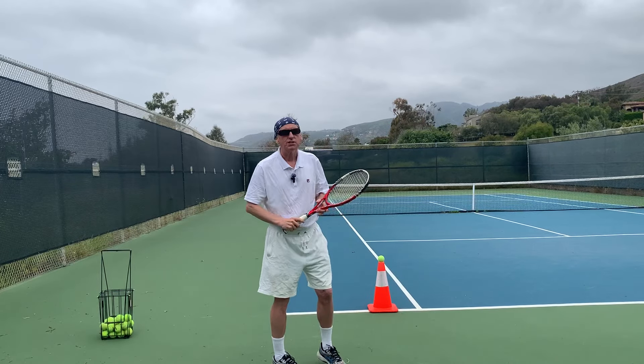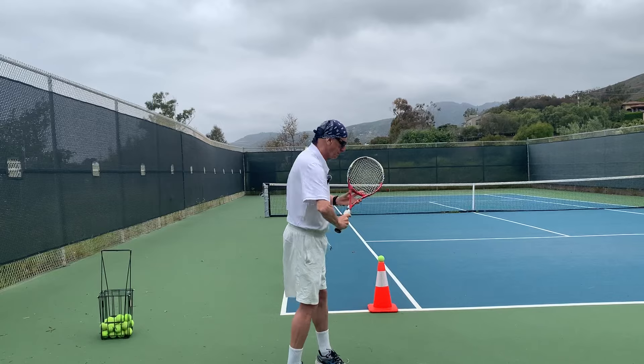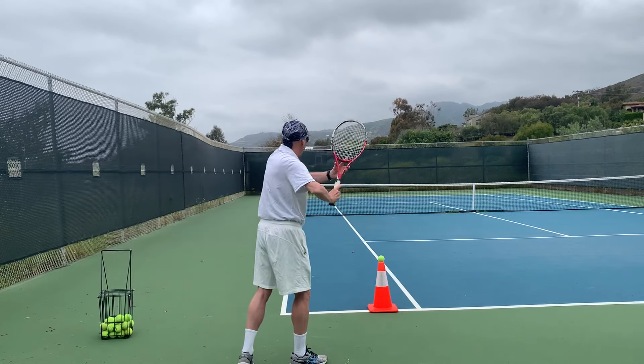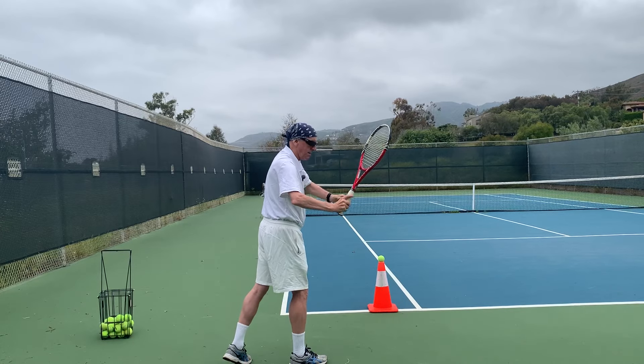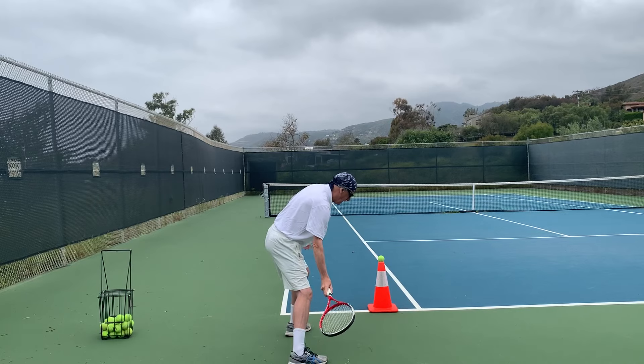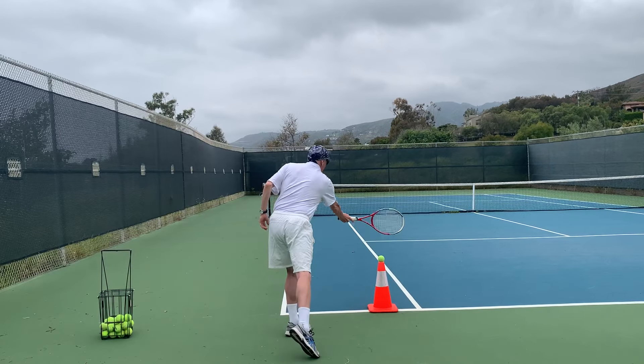Let's do that again. Elbows out, turn and pivot, racket head down, step out, inside to out.